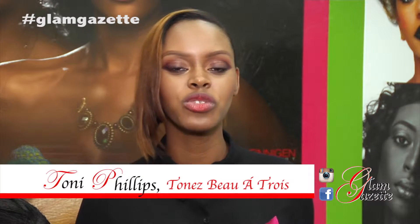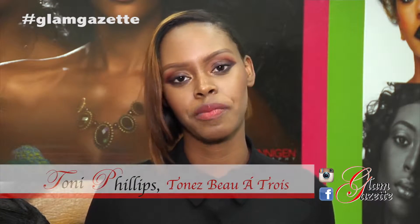Hi, I'm Toni Phillips, owner of Tones Beatois Makeup Store and Spa. And today we're going to show you high fashion carnival makeup on a budget.